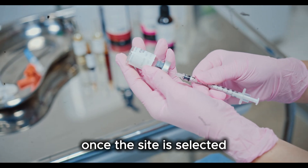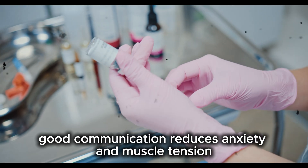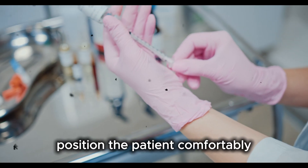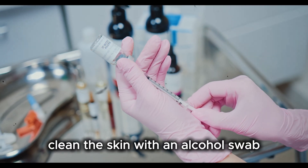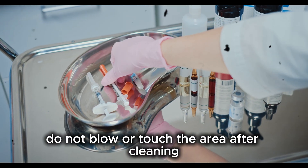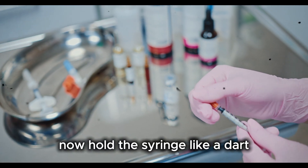Once the site is selected, explain the procedure to the patient. Good communication reduces anxiety and muscle tension. Ask the patient to relax the muscle and position them comfortably depending on the injection site. Clean the skin with an alcohol swab using a circular motion from center outward. Allow the skin to air dry. Do not blow or touch the area after cleaning. Now hold the syringe like a dart.